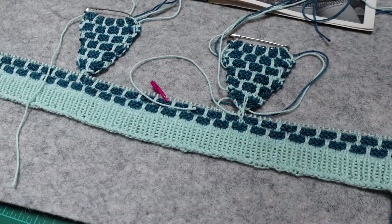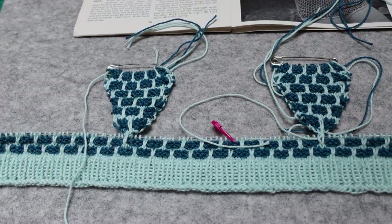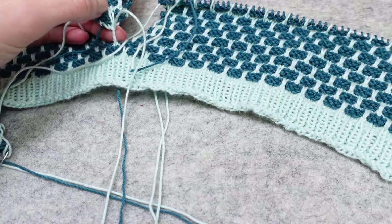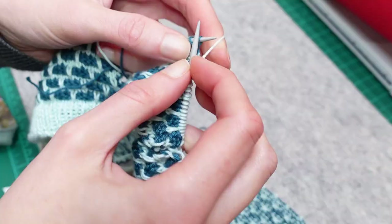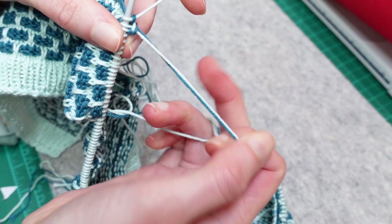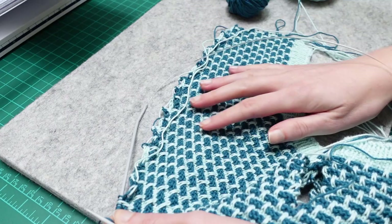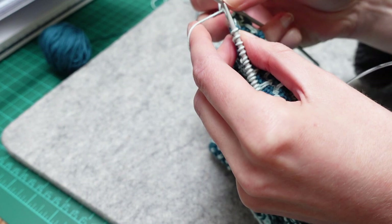I slipped the gusset stitches onto a safety pin as a stitch holder, completed the row of the pattern, and then came back to the gusset stitch on the pin to work the gusset. This was a tricky process of keeping the pattern correct while increasing, and not twisting the stitch for the gusset - which just happened to be one of the slip stitches, so it was loose and really difficult to manipulate - but I did manage. Once the gusset was complete it goes back onto the safety pin as a stitch holder, and it's repeated for the other gusset.